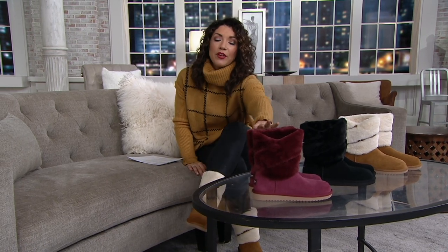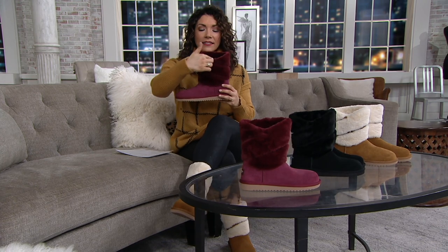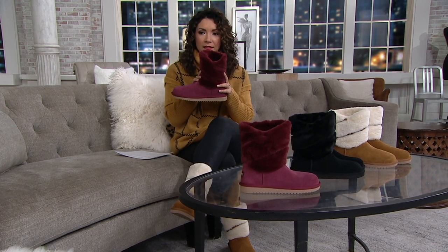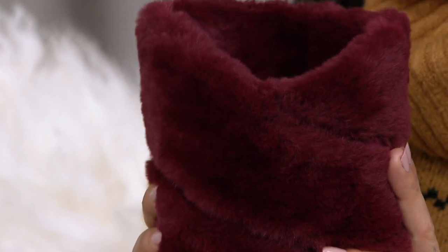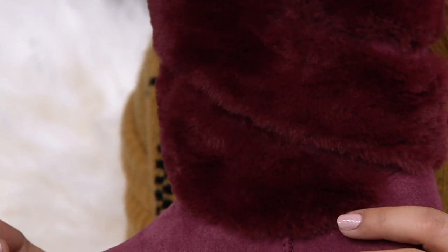But what I like about this is it's slightly different. Maybe you have the classic Koolaburra or classic Ugg boot and you want something a little different. Go for this Zinfandel — it has this slight little angle right here, so it's really pretty on the leg line, just kind of dips a little low but gives you this wrapped look. So it's so pretty.